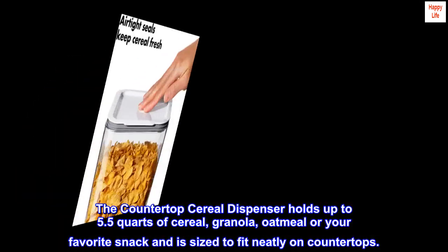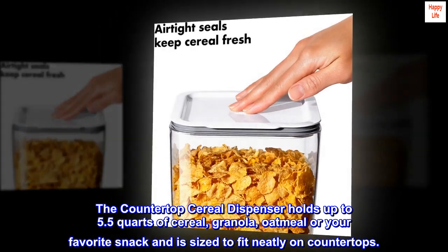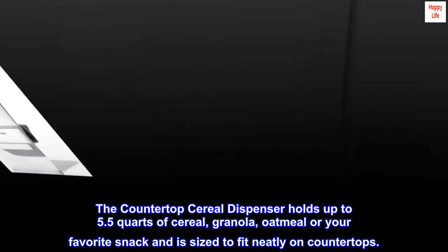The countertop cereal dispenser holds up to 5.5 quarts of cereal, granola, oatmeal, or your favorite snack, and is sized to fit neatly on countertops.